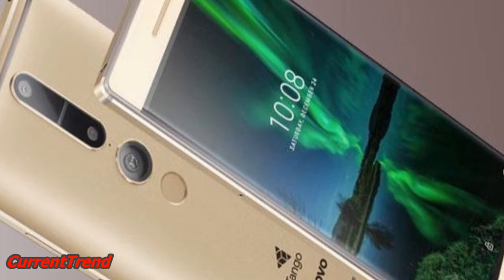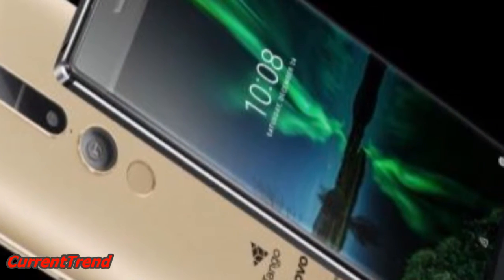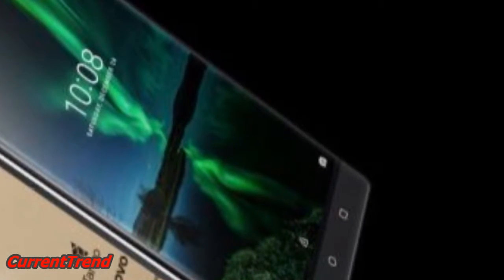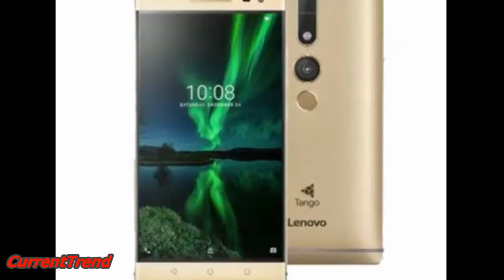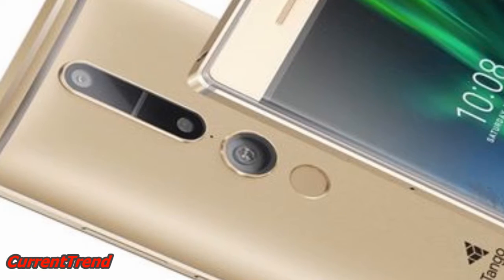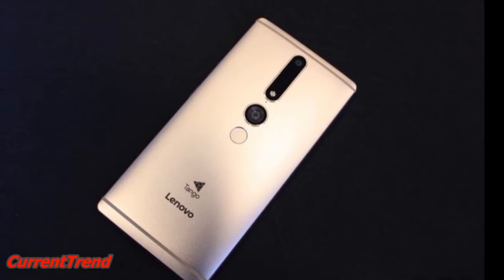The phone packs 64GB of internal storage that can be expanded up to GBV via a microSD card. As far as the cameras are concerned, the Lenovo Fab 2 Pro packs a 16-megapixel primary camera on the rear and an 8-megapixel front-shooter for selfies.